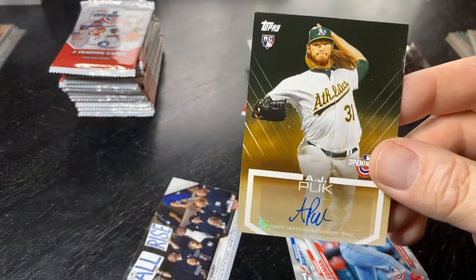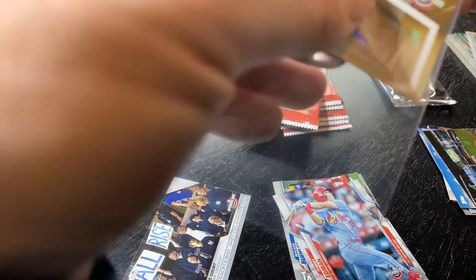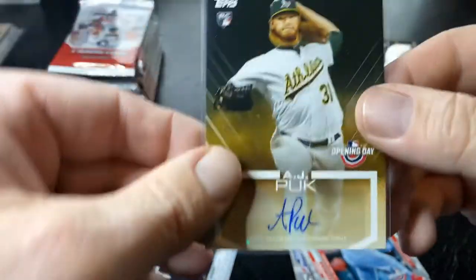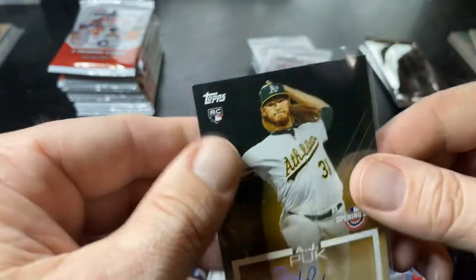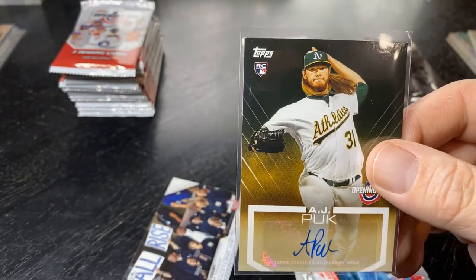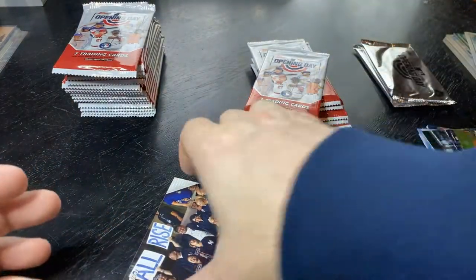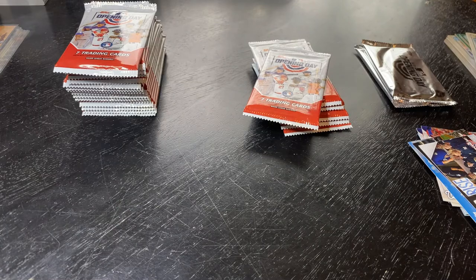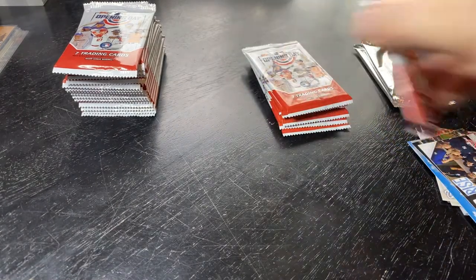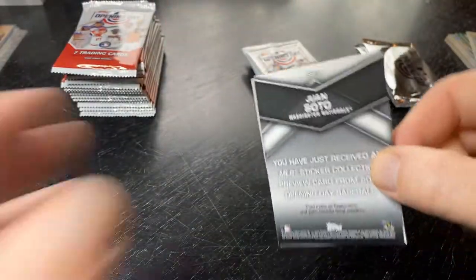AJ Puck auto — sweet! A rookie autograph in a $15 box, that is very surprising. I don't care if it's a sticker auto or not, it's a cool-looking card and they've been pumping him up. Autograph in a mega box — sweet! AJ Puck! I definitely wasn't expecting an autograph. I know there are some really cool autographs — I would have liked a Cubs autograph — but hey, rookie auto, I'll take it. AJ Puck!